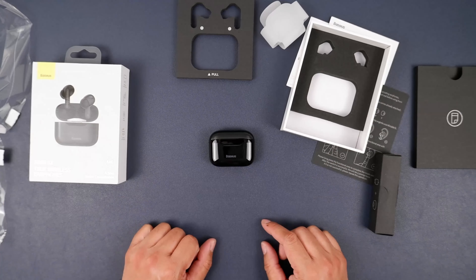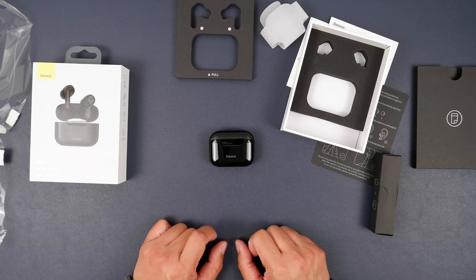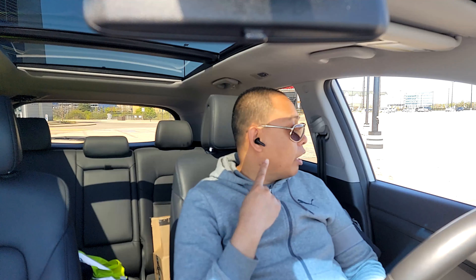I'm going to go ahead, charge her up, connect it to my phone, and we'll take it for a test ride. Alright folks, here we are doing the audio test for the Baseus SIMU S1s, which I have on. Went for a bit of a run, but something came up and I had to cut it short. Pretty disappointed — I'll tell you more once I step outside.